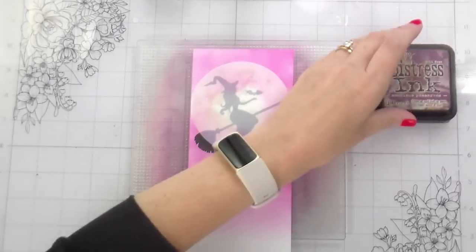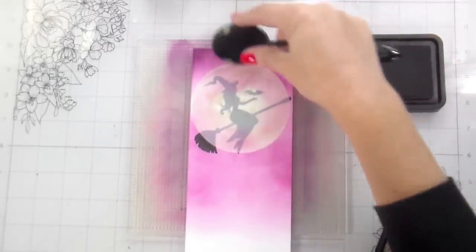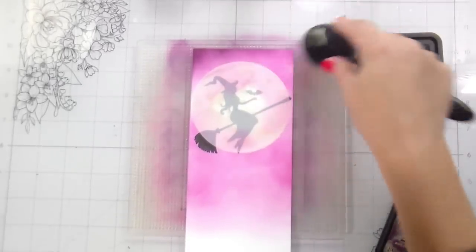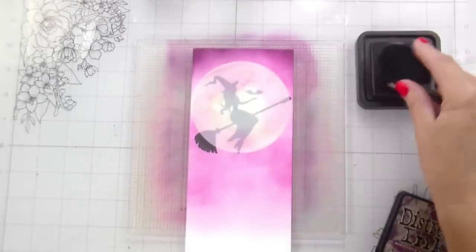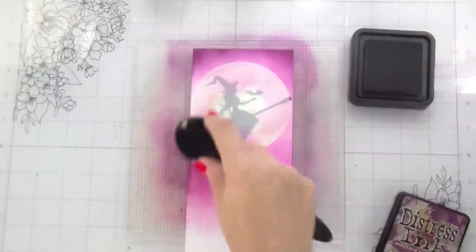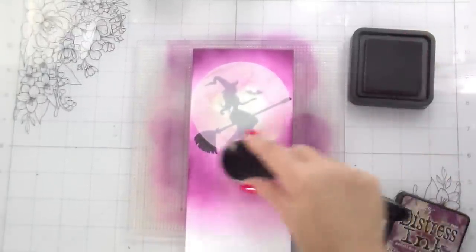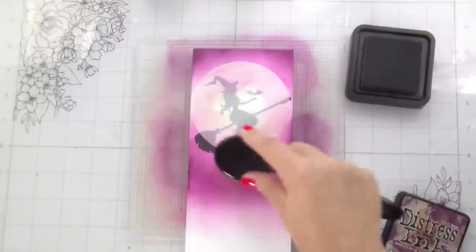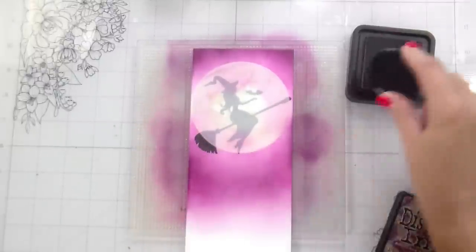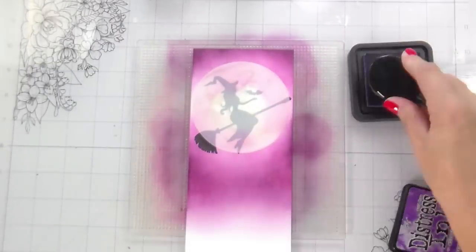You could do this sky any color you wanted. I chose a pinkish purple because I knew with my focal point — my witch being silhouetted — the only color I was going to get would be from my sky and my ground. So I went bold with both, because the items in the scene set the vibe, but they're not going to be the most colorful thing because of the backlighting technique.